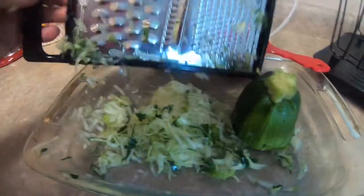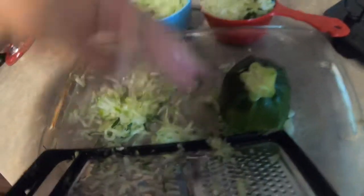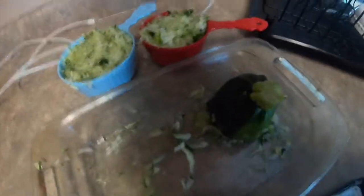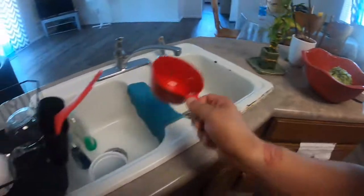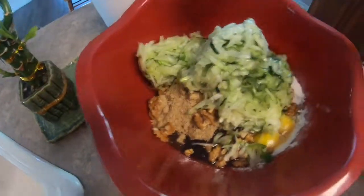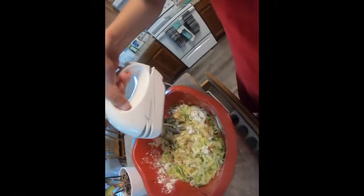Okay, so there's my three cups of grated zucchini. I'm going to go ahead and put it in the mix and mix it all together.